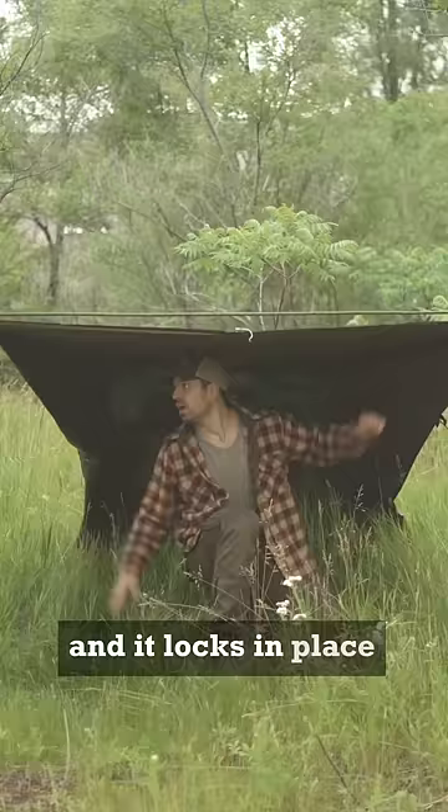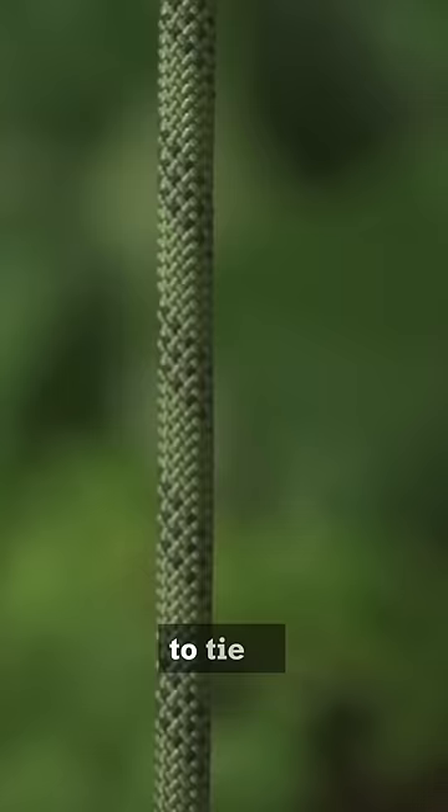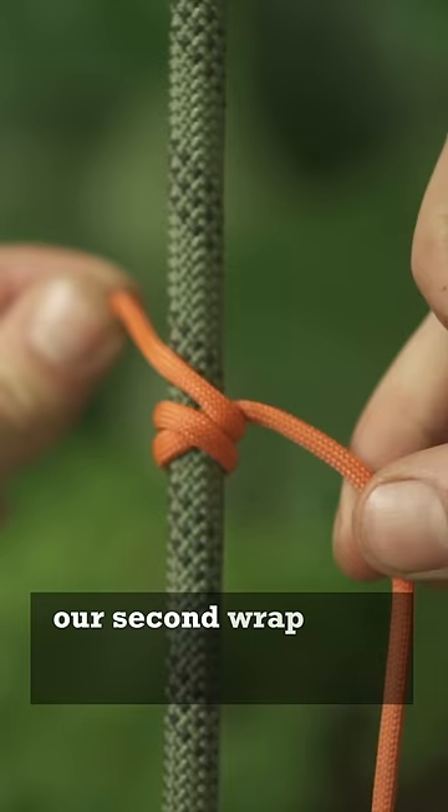And even tying two ropes together so you get an adjustable attachment. To tie it, perform one full round turn crossing diagonal over the standing line. The second wrap goes diagonal just above the first, and the third wrap goes over top and underneath itself. Two wraps under, one wrap over, and you've tied the rolling hitch.